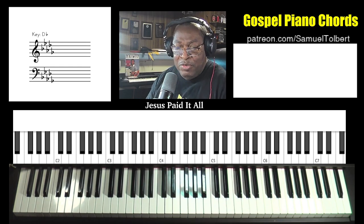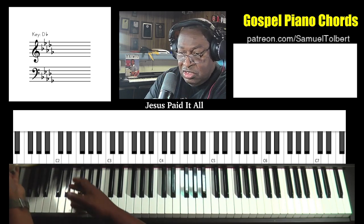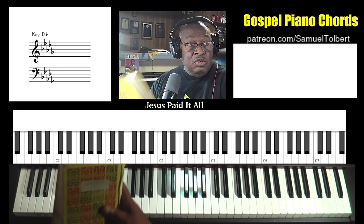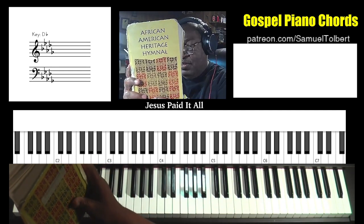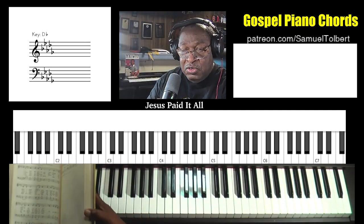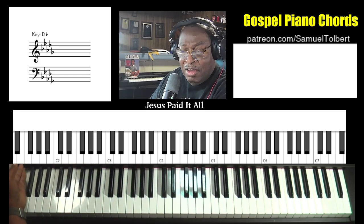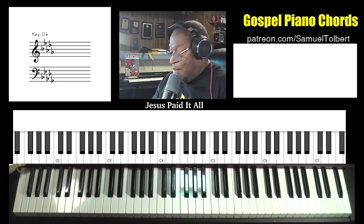Let's get right into it. I have, of course, the African-American Heritage Hymnal. Musicians who are in churches should have this hymnal as a reference for you to see how the songs were originally written before you begin to, as they say, modify them.